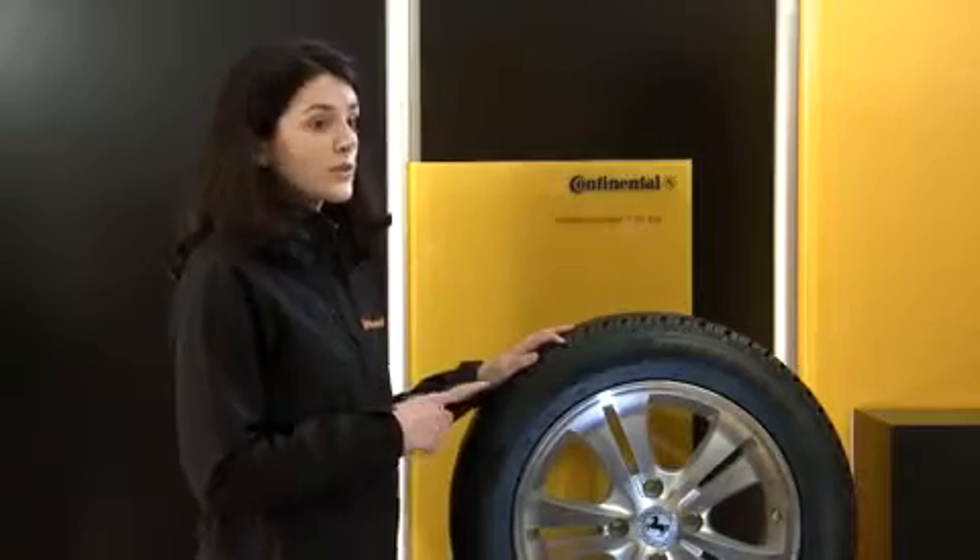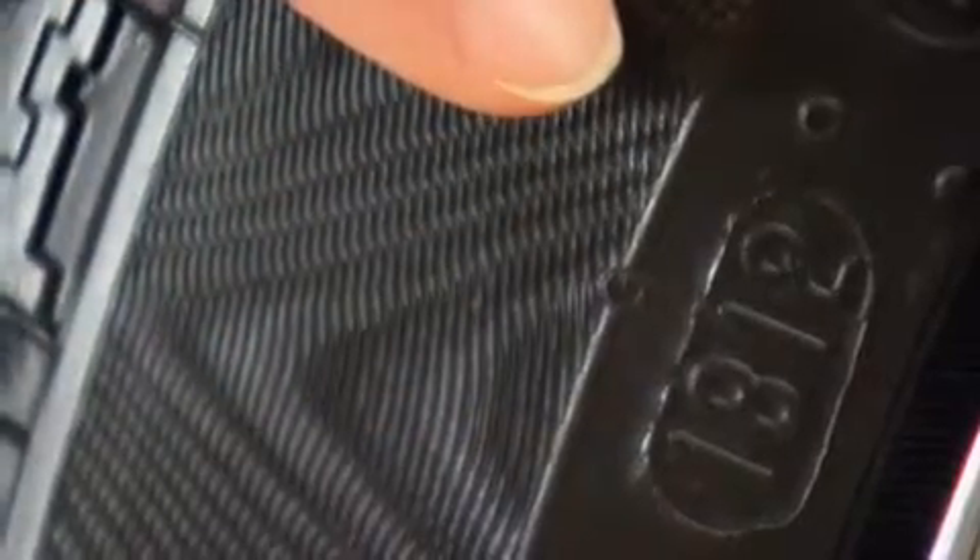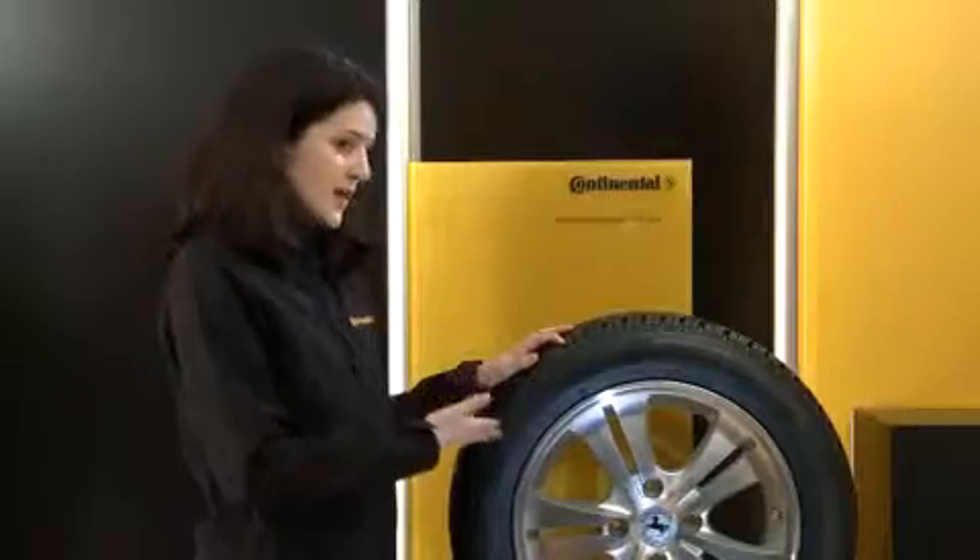If you want to know when this tyre was manufactured, you should look at these four numbers. 18 shows us the week and 12 the year. This means this tyre was manufactured in late April 2012.